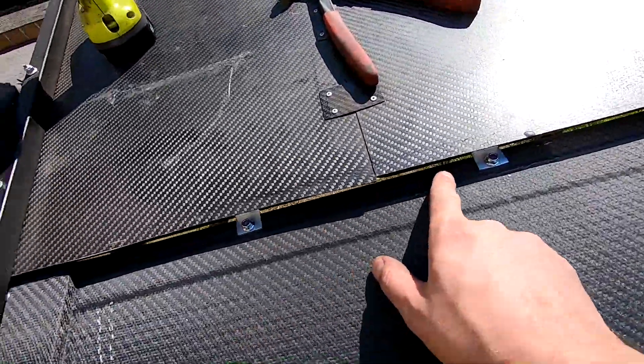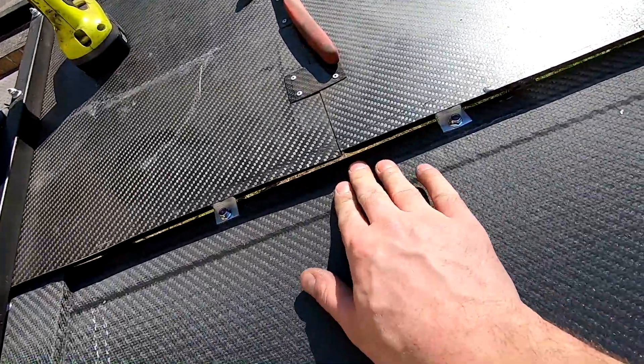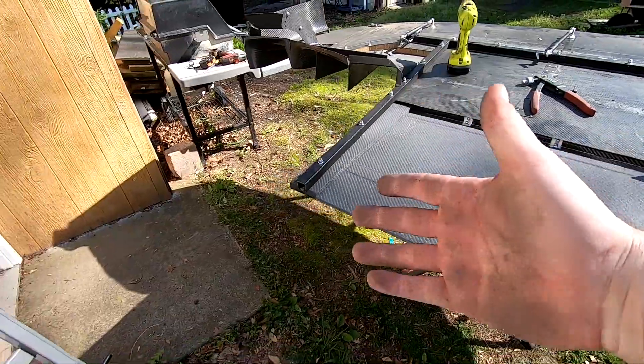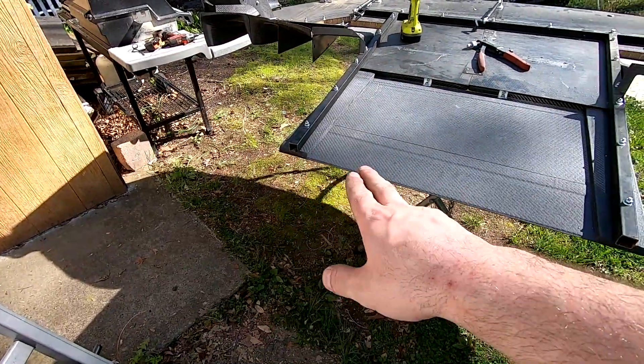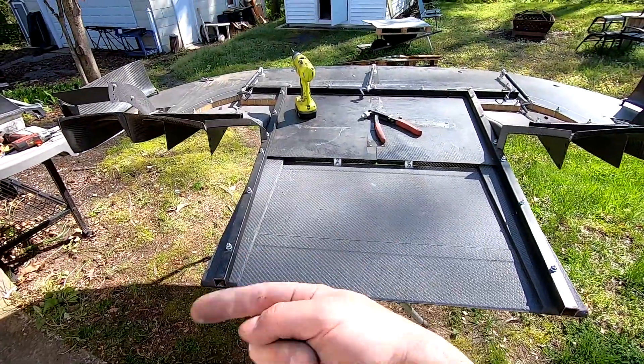You can see the brackets we put in — we nutserted into the splitter and nut-and-bolted down, so there's no flexing on that anymore. This is the trailing edge, and when we end up doing the rest of the flat floor, we'll figure out a way to tie all this in. Let's get this back on the car.